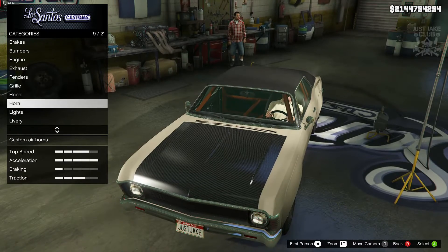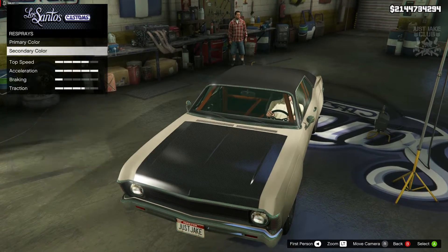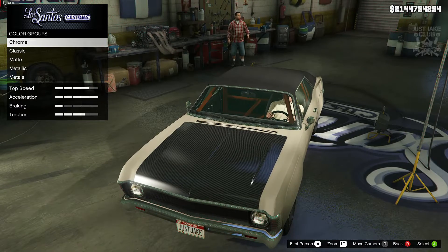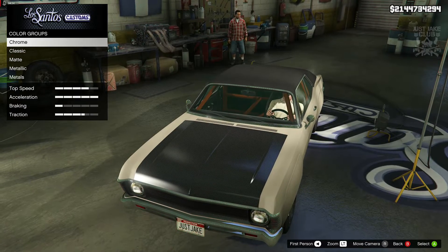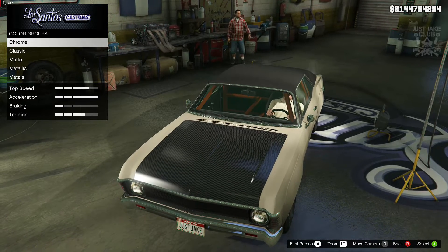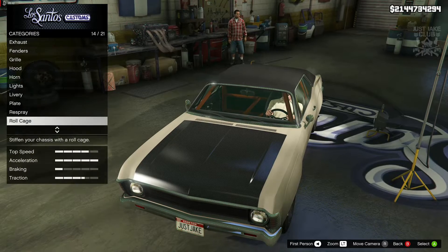I skipped past the horn, lights, livery, and plate, went to the respray, went to the primary color, into the matte options, and purchased desert tan. For the secondary color we stayed stock — the color it spawned in with — because the secondary color is all the chrome trim. Unfortunately if we change that it also changes the bumpers, which is disappointing. It would have been nice to just change the chrome trim around the windows and wing mirrors to match the desert tan, but because it changes the bumpers too, I just left the chrome.